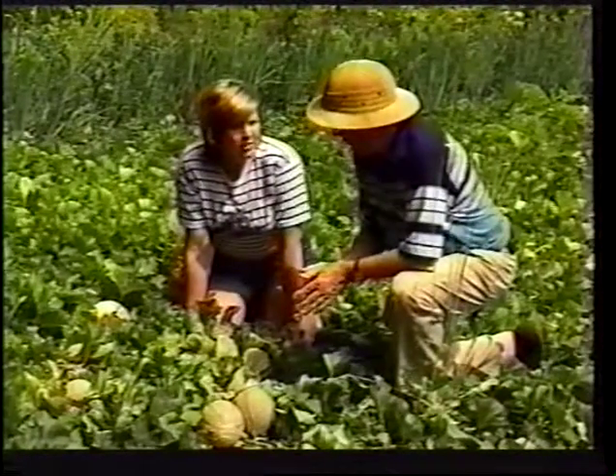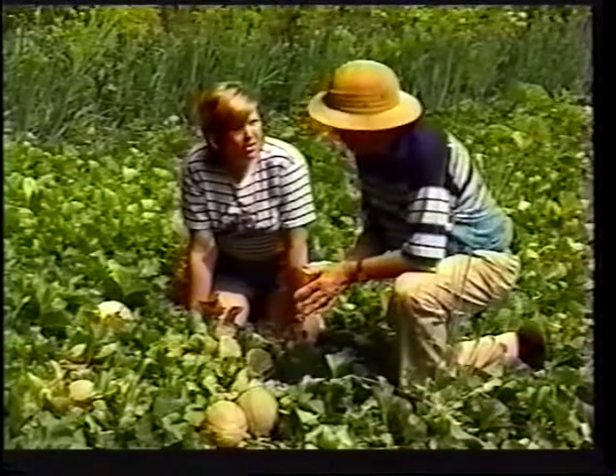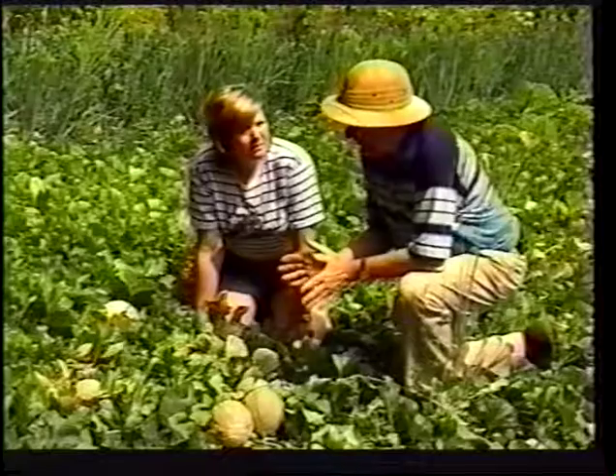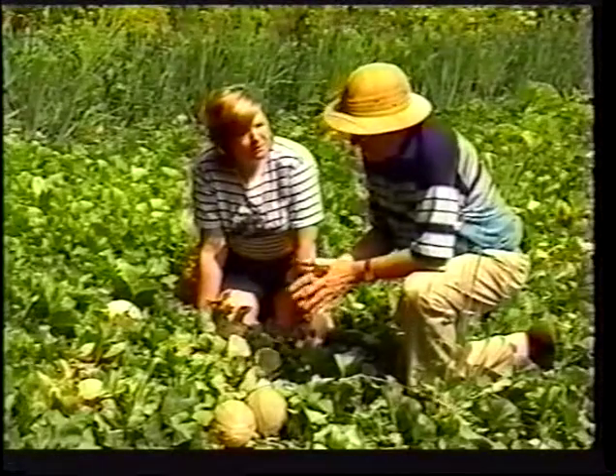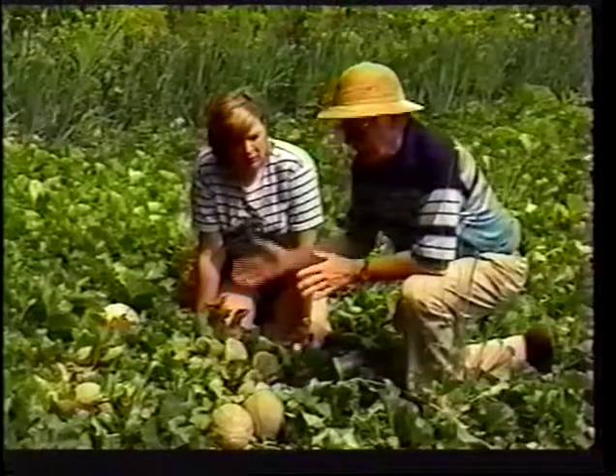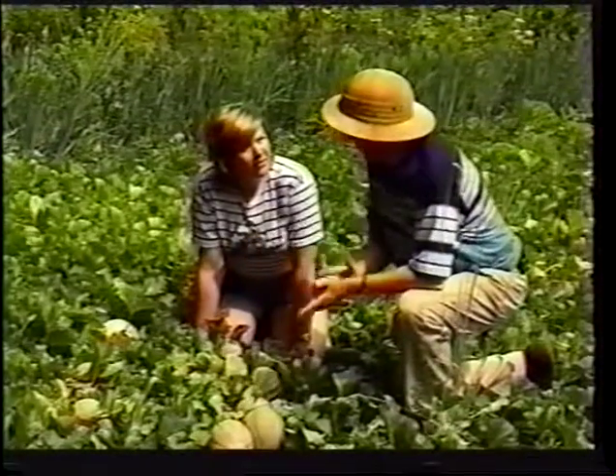Should you knock a few blossoms off maybe if you're really loaded? No, I don't remove blooms at all — because about a quarter of the blossoms are the ones that set on the fruit, and the other three quarters are the male blossoms that have the pollen to pollinate the fruit.